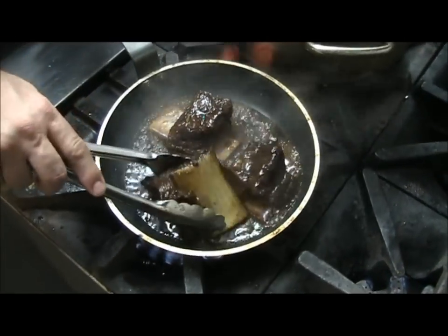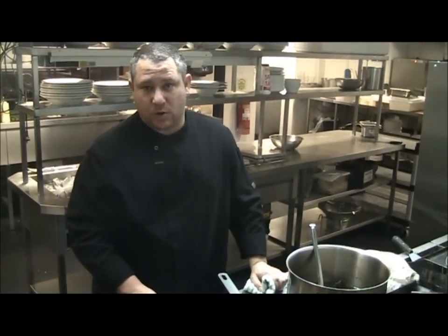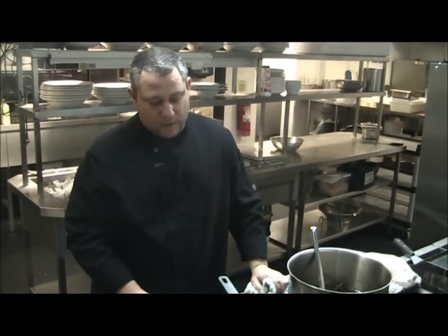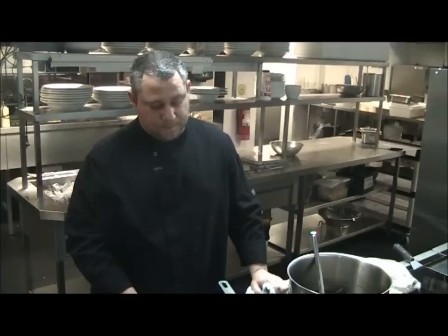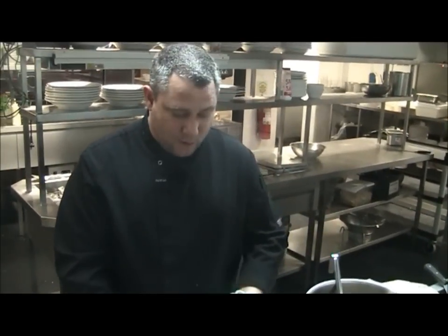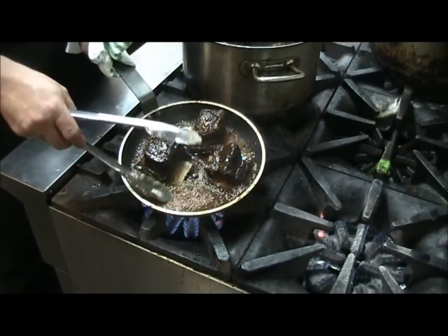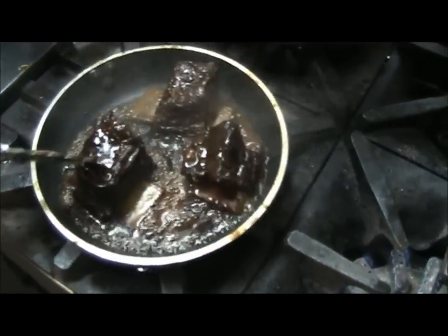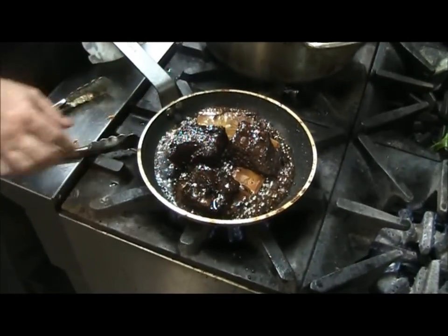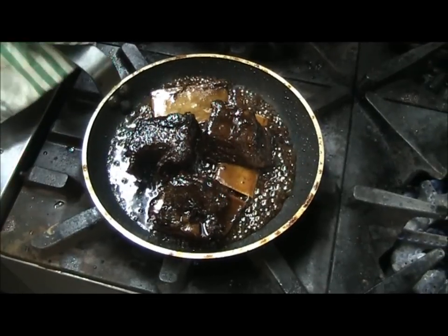What would you normally serve with these ribs? The favourite I like to serve with them is rice — rice works really well. Here at the brewery we serve chips because it's faster and easier, and that's what most people like to have with them here. My favourite is rice so I'd go with that at home. You can see now we've got a really nice syrupy glaze on top of the ribs, so we're ready to serve.